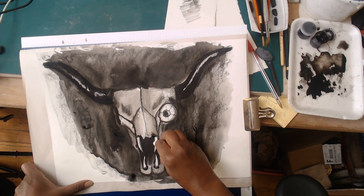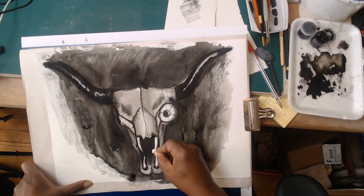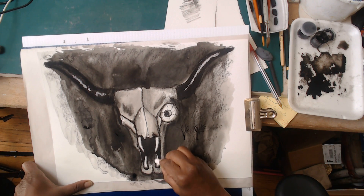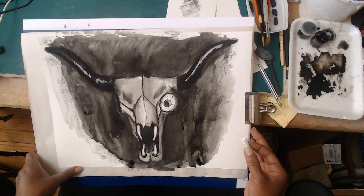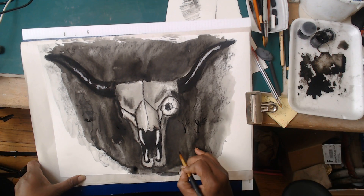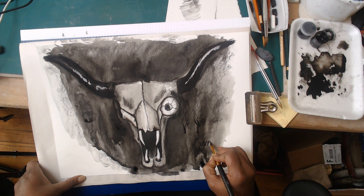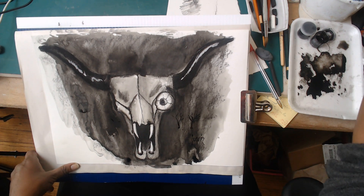I'm also going to use the chalk to reinforce my teeth. Just like you ran charcoal over this dried ink, you can also run chalk over it - so once your wet media is dry, you can always add more dry media to it. With that, we're going to sign it, and that completes our demo. Thanks for joining me, and I'll see you next time.